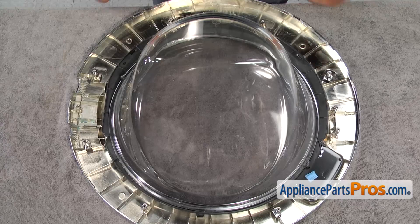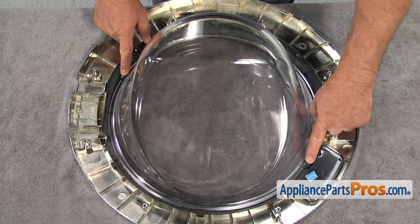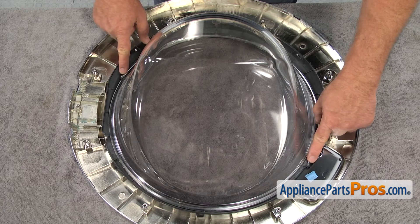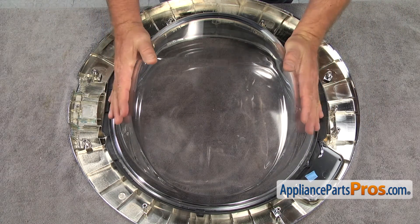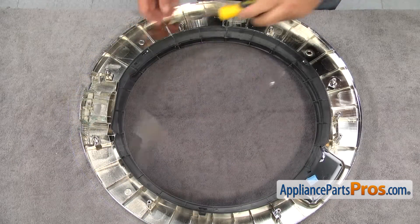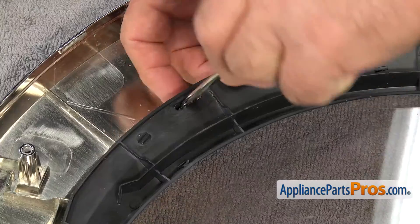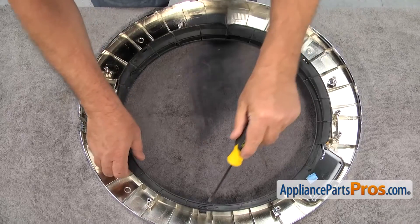Before removing the glass, I would like to point your attention to the way it's installed. As you can see, there are two tabs that are inserted in two notches on the side. Now, using the flat blade screwdriver, we open the locking tabs and remove the retaining ring.